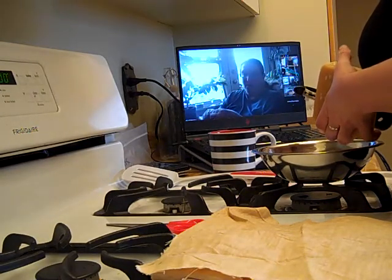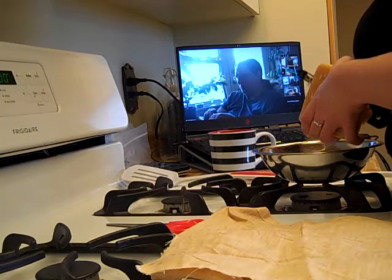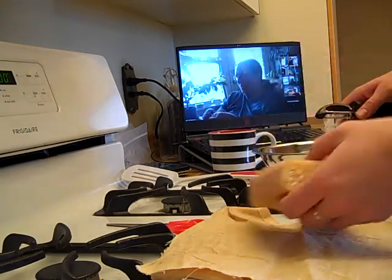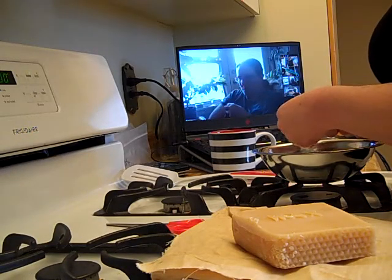Have you ever tried melting the wax in the microwave and doing the project that way? I haven't tried microwaving it. I would have to see about the spreadability and how long it would take.